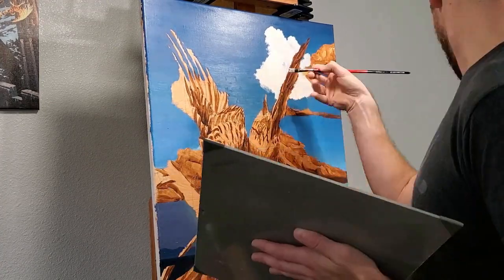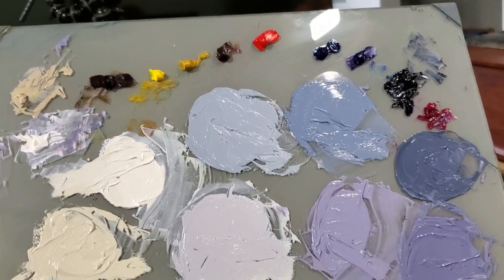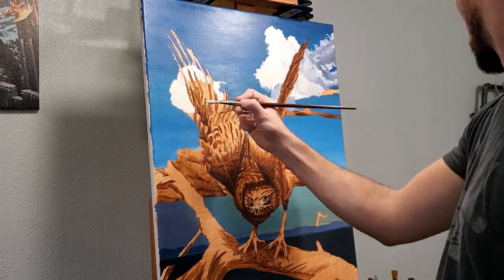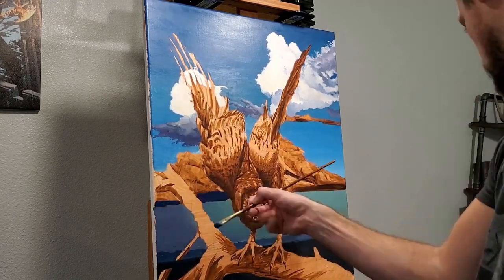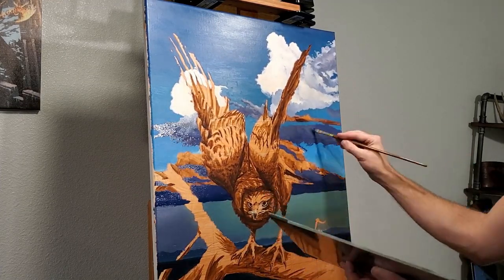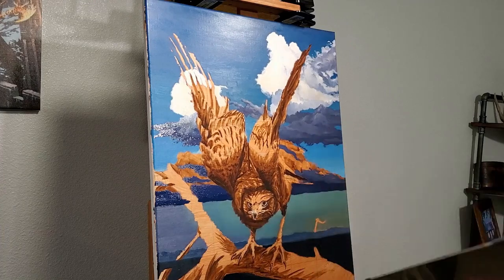I'm always amazed at how many colors are hidden in the clouds. I try to paint the first pass on all my clouds in one sitting so I can blend while the paint is still wet, but this means I had to mix ten different tones all at once to pull this off. What I'm trying to accomplish isn't just getting the colors in place, but also finding a nice balance between detail and simplicity — I don't want those clouds to be so refined that they stand out and take away from the hawk.